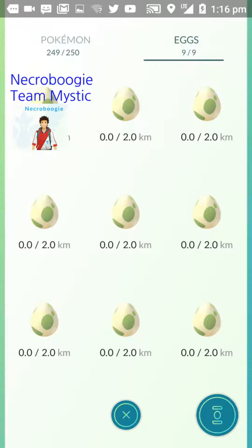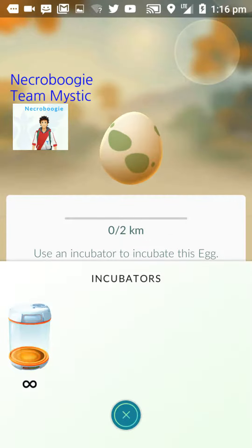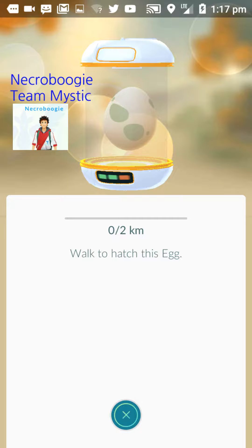And you can choose what egg you want to incubate. So obviously I only have the choice of the two-kilometer egg, so I just pick one. And I click start incubation and you got to select what incubator you want. I only have the basic one that you get at the beginning. So you can buy the other incubators and you can have as many as you want. But you just put an egg in the one you want to use and there you go.